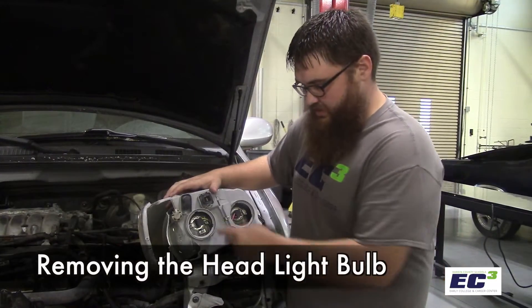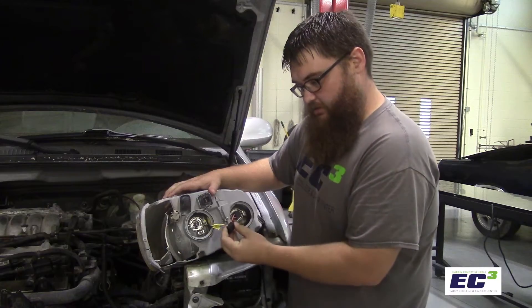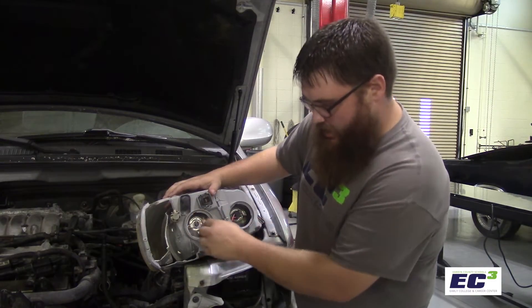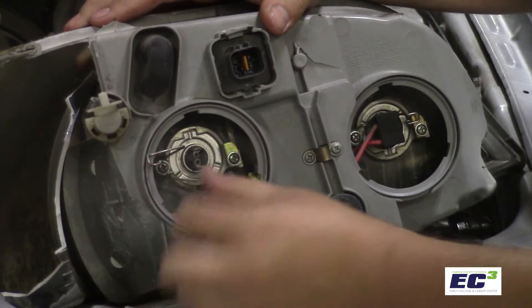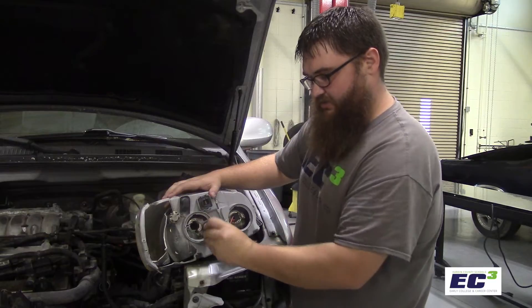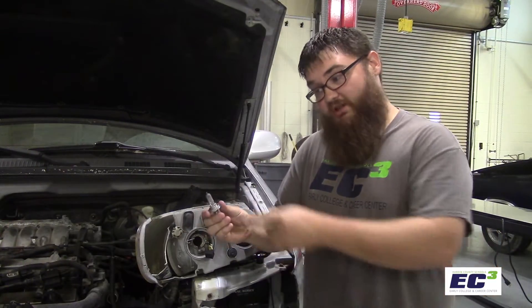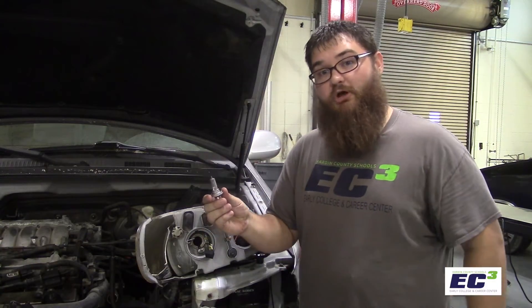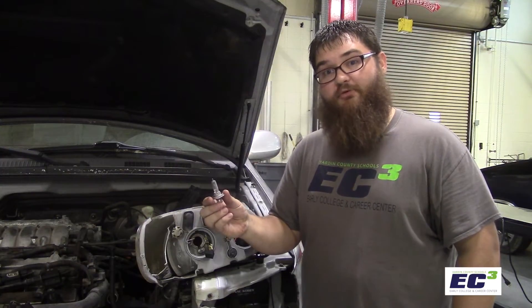Once the cover's been removed, to take the headlight bulb itself out, you're going to pull the plug. On some, they'll just twist out. On other styles, there's a spring that you have to push in and pivot out, and the bulb slides out. It's important not to touch the glass part of the bulb with your fingers, because the oil on your hands can cause the bulb to blow prematurely. This bulb also may be very, very hot from operation.